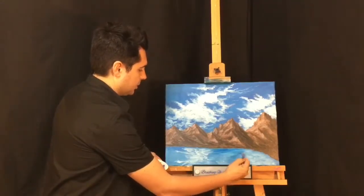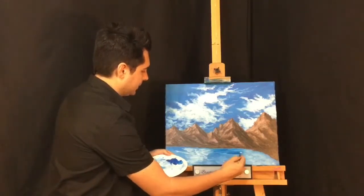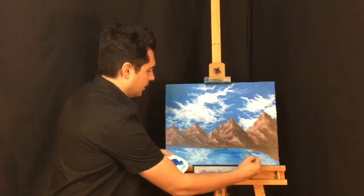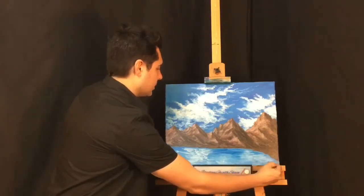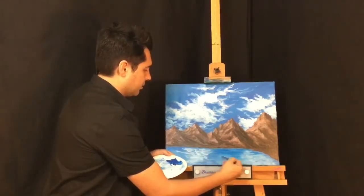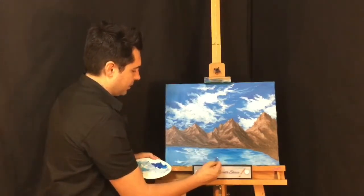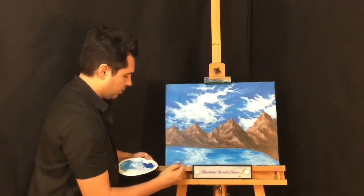Typically you want a lot of your water to be a little bit darker when doing reflection, except when light is hitting it directly — water is tricky, like glass. I'm adding some streaks of blue, just breaking up the surface, going side to side. That gives the illusion that there are some ripples.